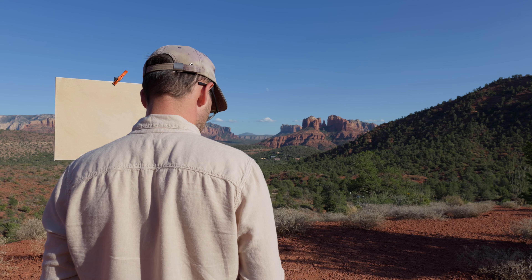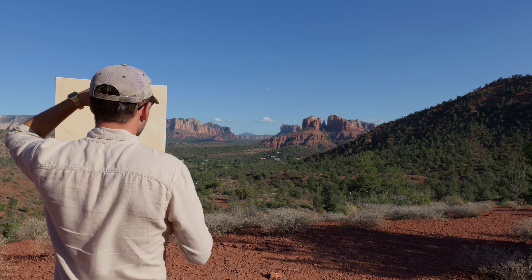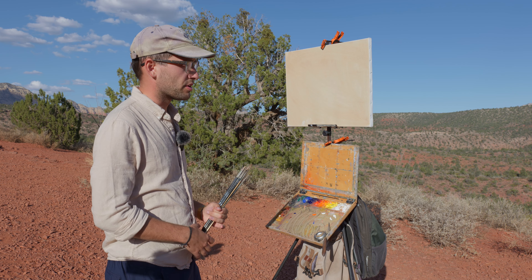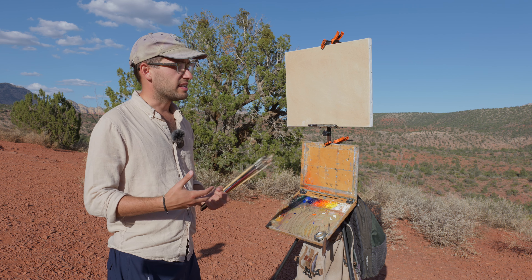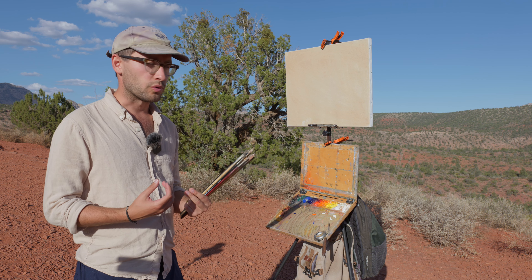I'm here in Sedona doing a plein air festival, and this is one of the more ambitious paintings I wanted to start. This is going to be an opportunity to paint a little bit larger and do a painting that's multi-sessions, getting into the nitty-gritty of actual painting.